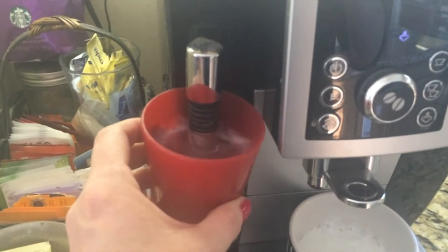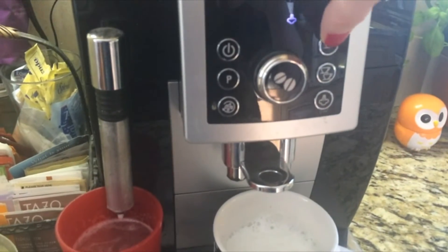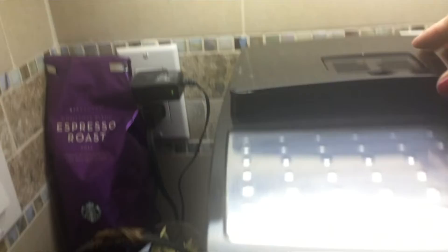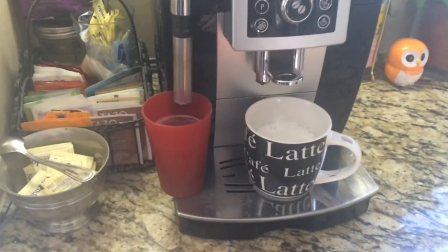I just have this little cup of water to clean this thing off. I have my settings all set, so let's go. The grains are ready.